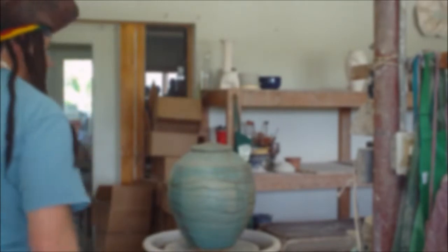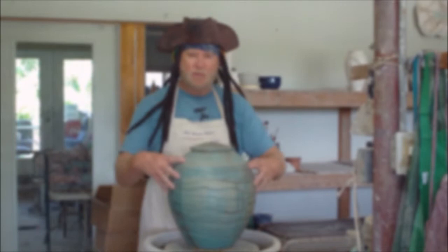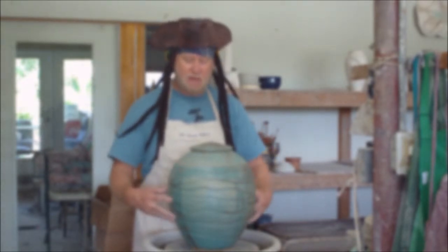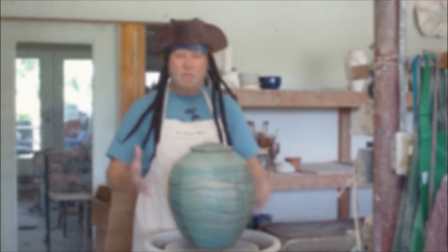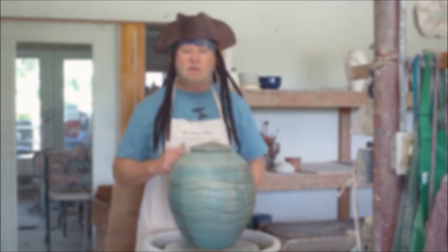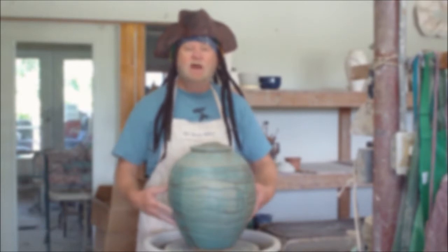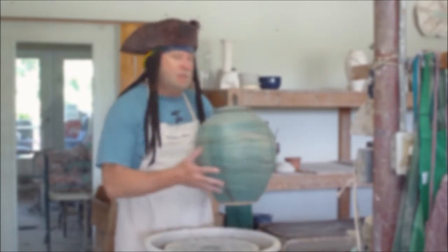Welcome to the Pirates of the Pottery Caribbean Pottery Show. Today, like any other day, Pottery Jack is going to show you how to make something very special. I'm going to show you how to make a very large piece of pottery. The way I'm going to do this is make two big bowls — one for the top and one for the bottom — and then put them together tomorrow while we're waiting for them to dry. We're also going to visit my friend Andy Wender at the Arts Chef Festival in Virginia Beach, so stand by.